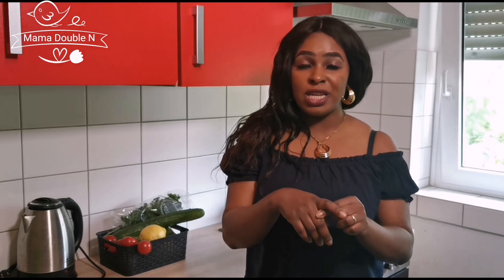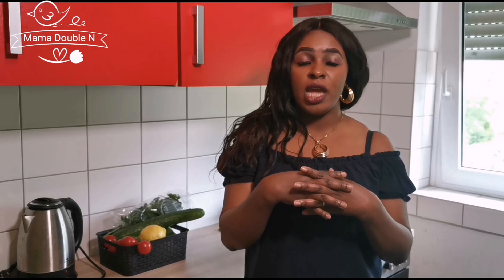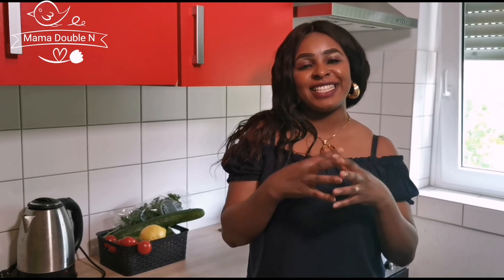Okay guys, let's get started. What I'm going to do today is show you how I prepared my toddler's food. The food is very easy to prepare and it's also very healthy for the baby. When children eat lots of vegetables, it will boost their immune system. So I'm going to cook potato with vegetables today. Let's get started while I introduce you to the ingredients.